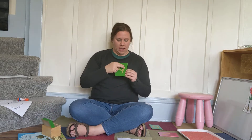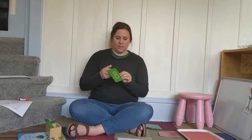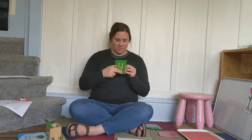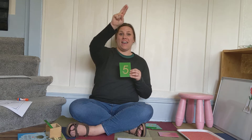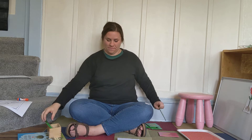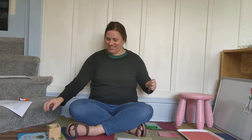Zero. Nine. Seven. Eight. Four. Five. Six. Three. One. Two. Nice job.